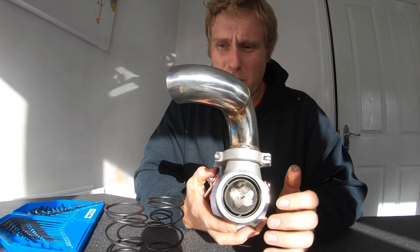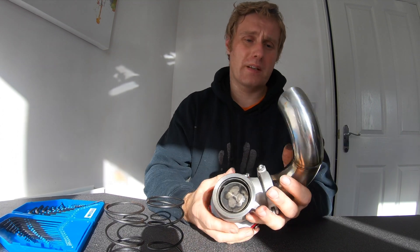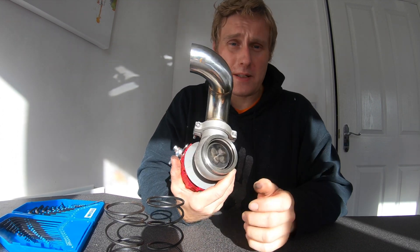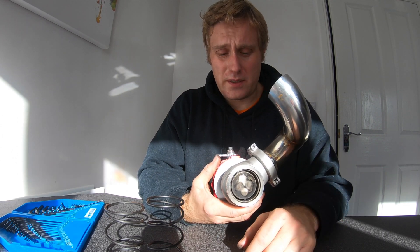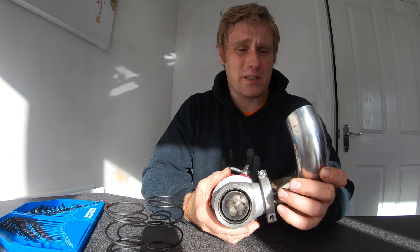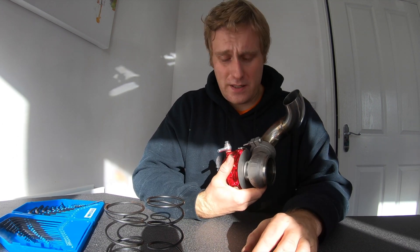I can already tell from before that it's actually a lot weaker, which is good because that's what I need. This is going onto my turbo civic, so 7 psi is hopefully what it is, and that'll be a lot better for me than 14 psi because it is just a completely standard engine. I can now fit that back onto the car — that's good to go. Thanks for watching.